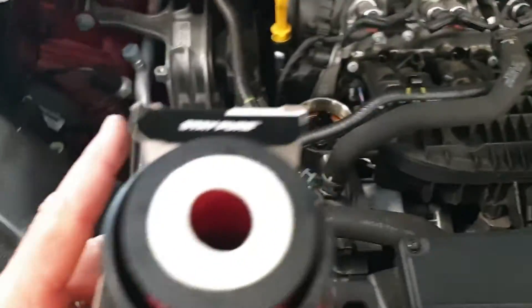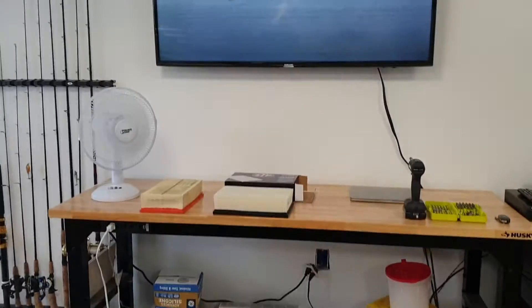We didn't run the Cannon filter in there because they didn't have it — all they had was STP. Yeah, so that's it, but we got all cleaned up and now the oil.